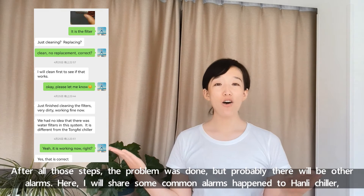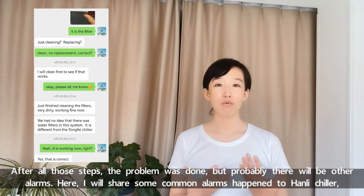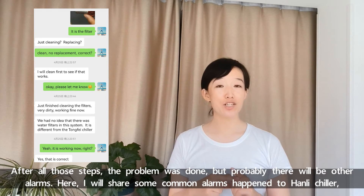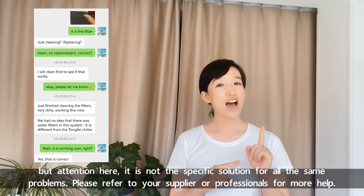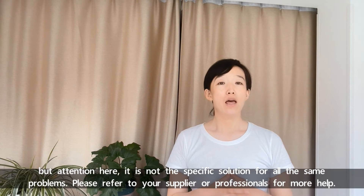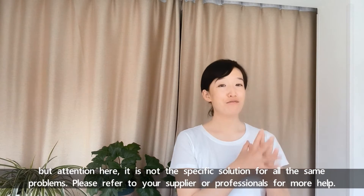After all these steps, the problem was done. But probably there will be other alarms. Here I will share some common alarms happening to Hanli chiller. But attention: this is not the specific solution for all the same problems. Please refer to your supplier or professionals for more help.